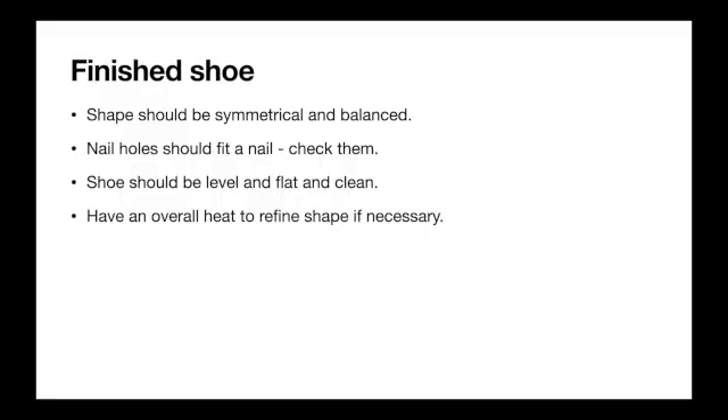There's your finished article. The shoe should be symmetrical and balanced. Nail holes should fit a nail — you need to check them. The shoe should be level, flat and clean, and take another heat if necessary.